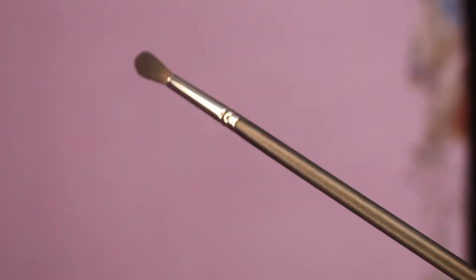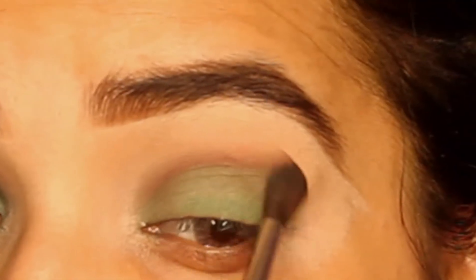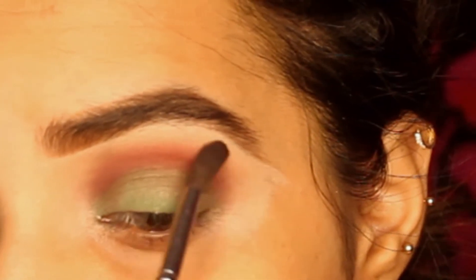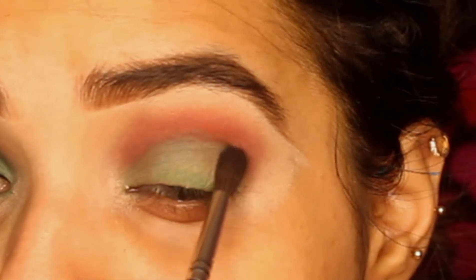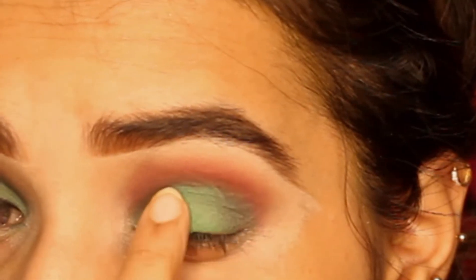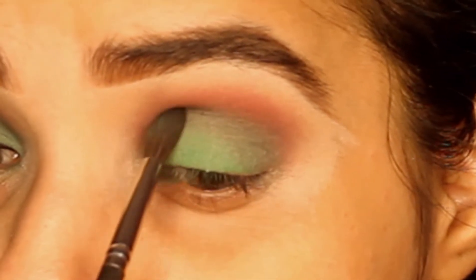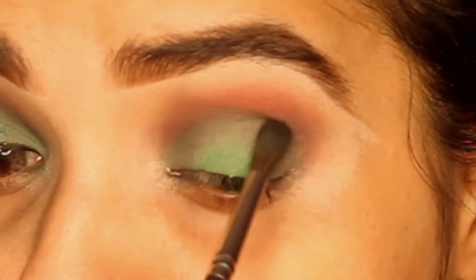Now I will use a pack brush and apply a little red color, blending it with a light red shade. I will apply a green color on my fingertip and apply it on the whole eyelid. On the sides, I have to blend it smoothly until it completely blends with the color — you have to blend it properly.